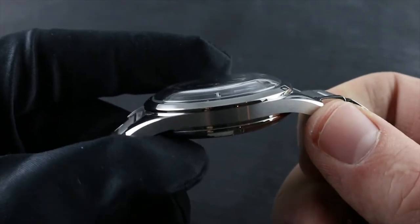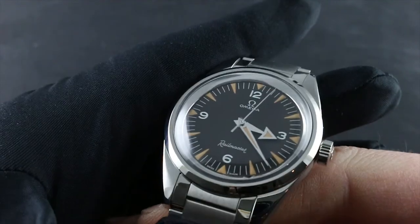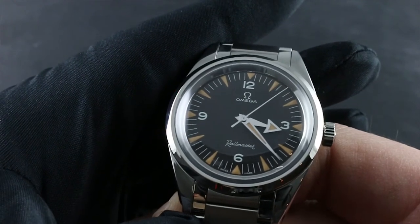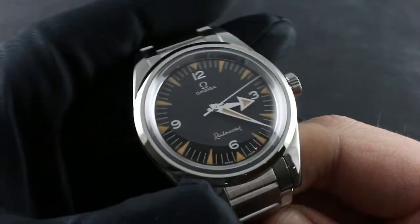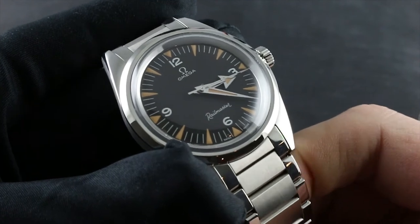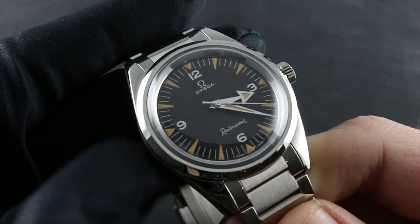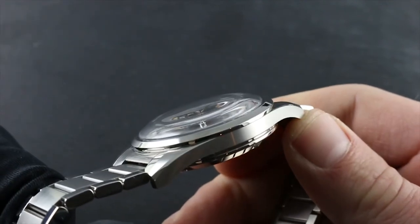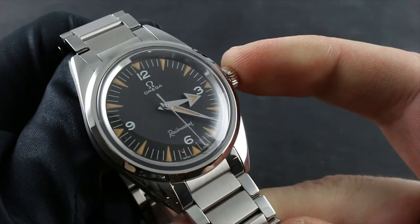Every fine mechanical timepiece due to its traditional construction requires a periodic comprehensive service. Omega recommends this intervention every four to five years. The interval can be determined with certainty by having your watch checked as a precaution each year during its annual water test. A comprehensive service will include restoration of the case and bracelet to factory specifications, restoration of water resistance, and the cleaning, oiling, and adjustment of the movement.